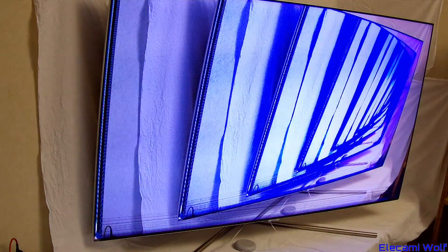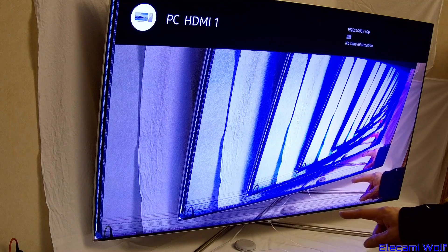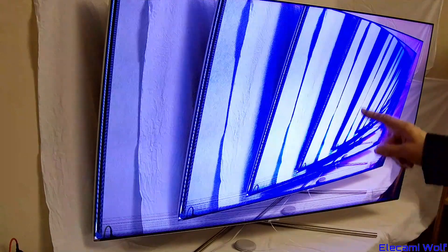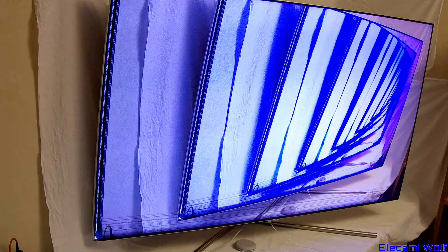We've got here the Samsung Q7 55 inch TV with a damaged panel down in the left corner, lines across it, and the left edge is missing. We're going to see if we can replace the panel with a new one, but because this thing is so huge we're going to have to move to another location to do that. Let's go!